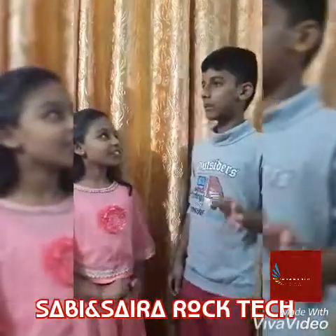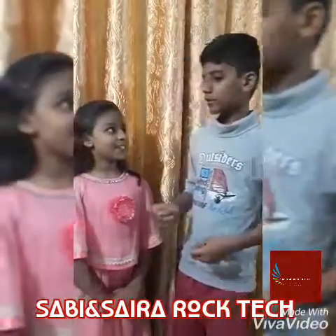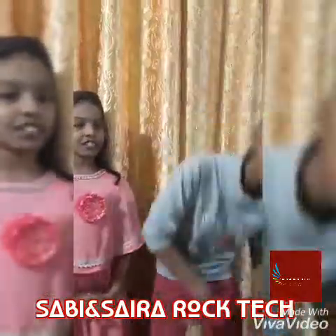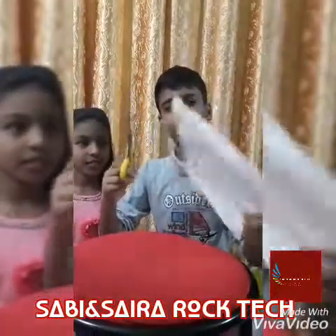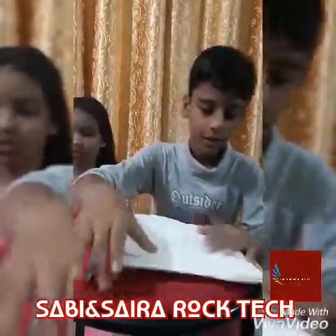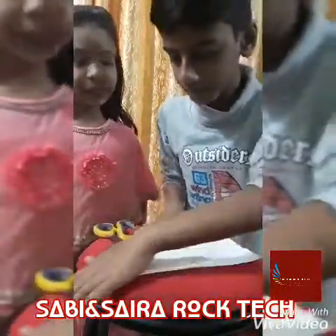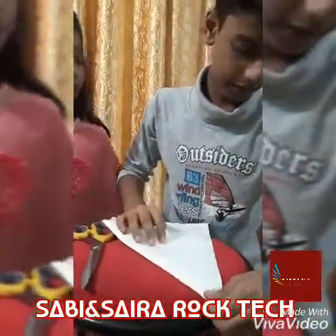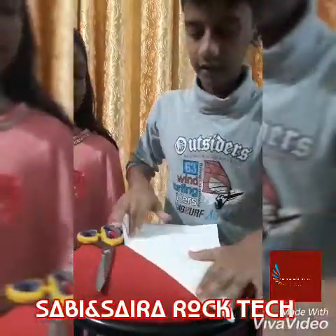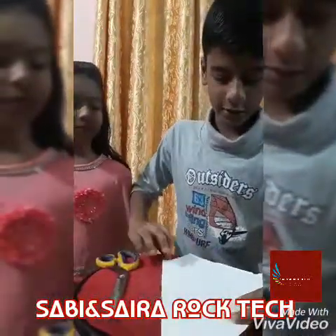Let's take a look at the paper. It's simple. Let's take a look at the triangle shape. We have two pieces of paper. You don't have a scale.